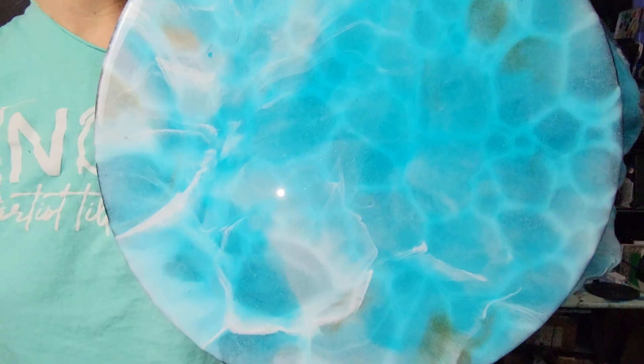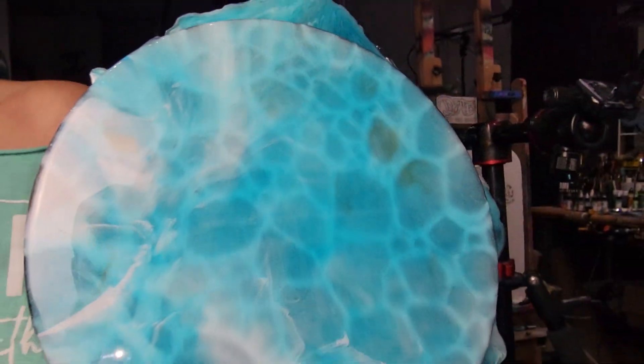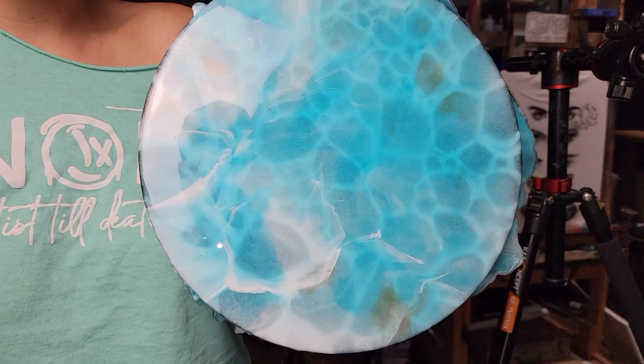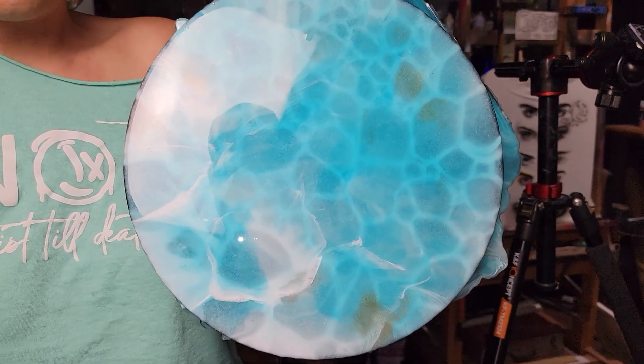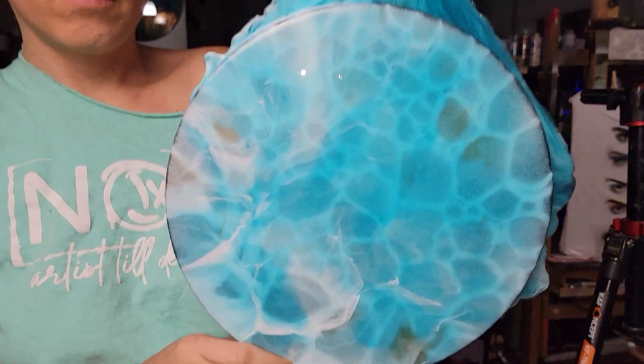So you guys, this is how my Larimar — I don't know how to say it really — turned out. What do you guys think? I used Bondi from Color Obsession. I have some more coming in: Kimmy Shimmer titanium white from Color Fashion, titanium white from Just Resin, and Rich Gold Shimmer — hold it flat — from Color Obsession.